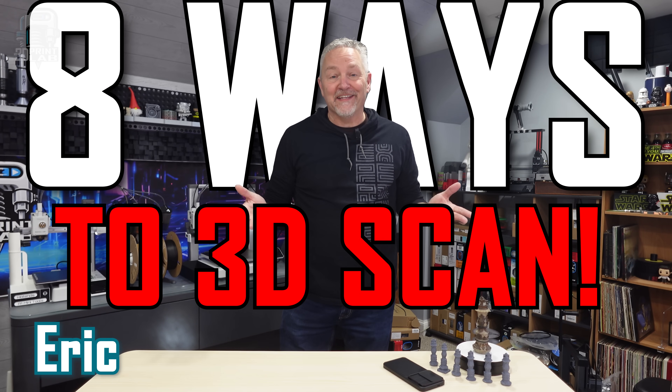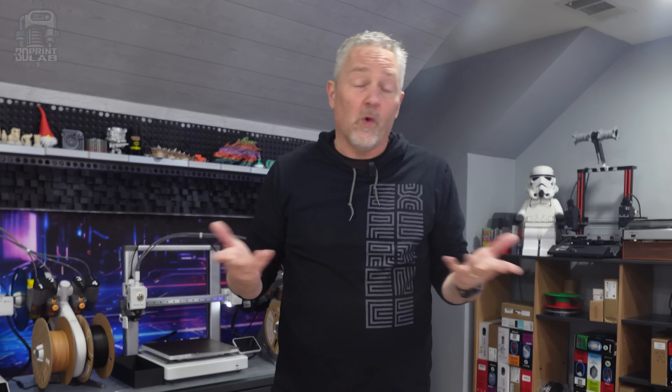Eight ways to 3D scan. Long before I got my first 3D printer, there's one thing I've really always wanted to do, and that's take a picture of something and print it out.